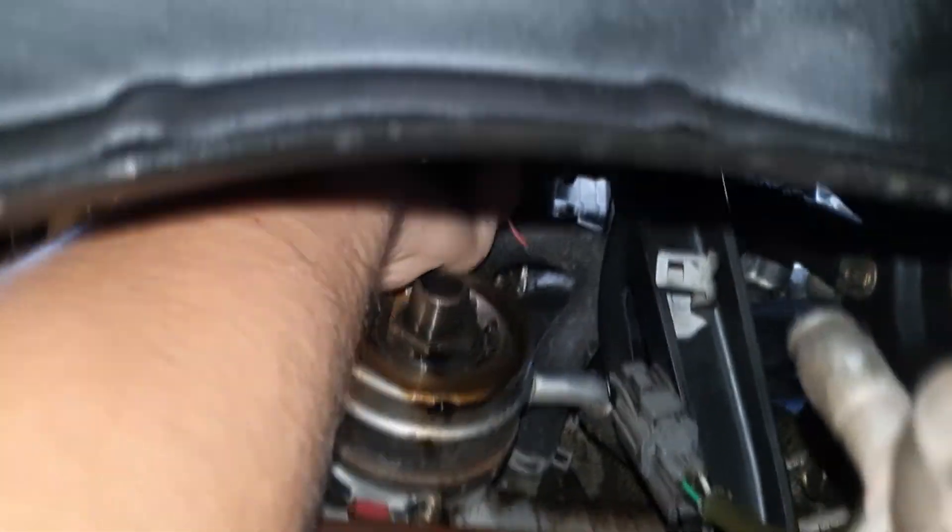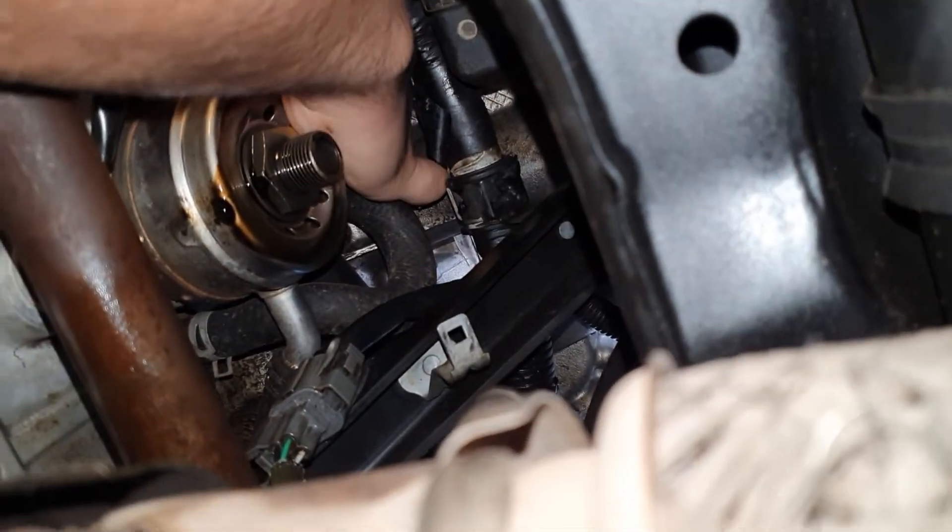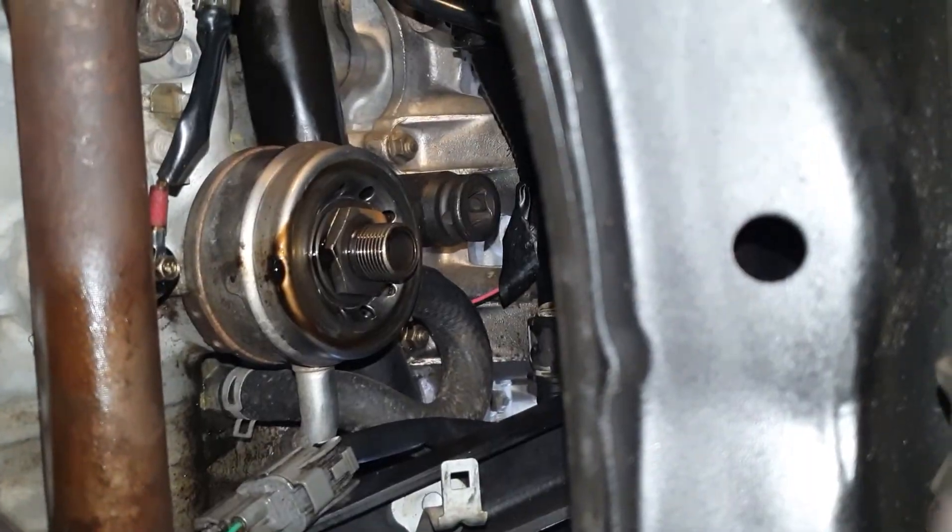Follow by installing your new knock sensor. First, do it up by hand. There it is. There it is with a socket.